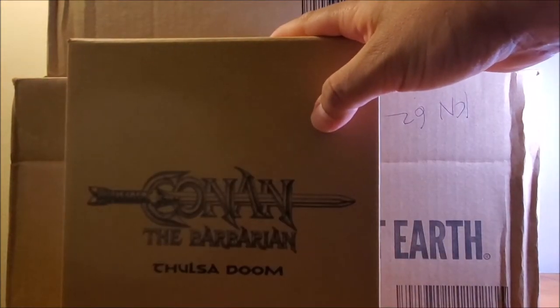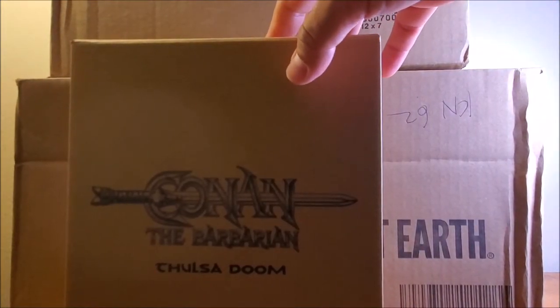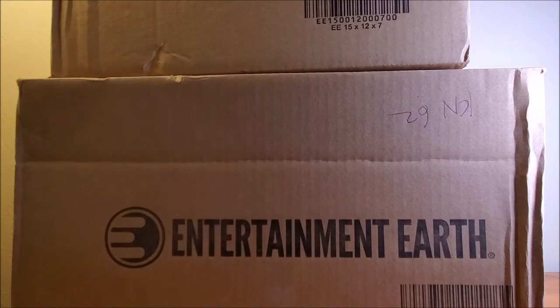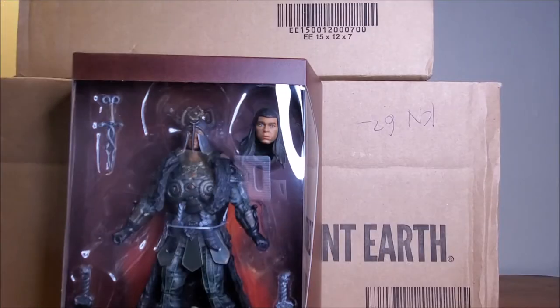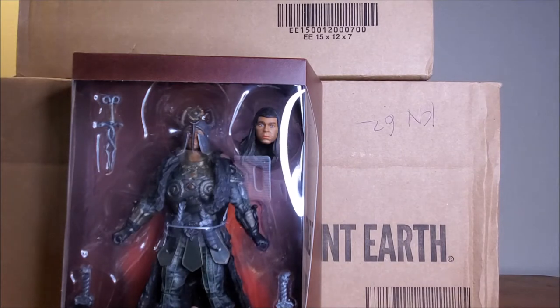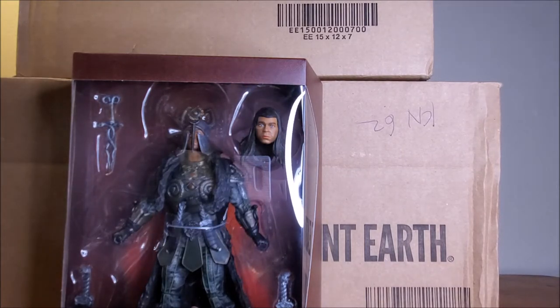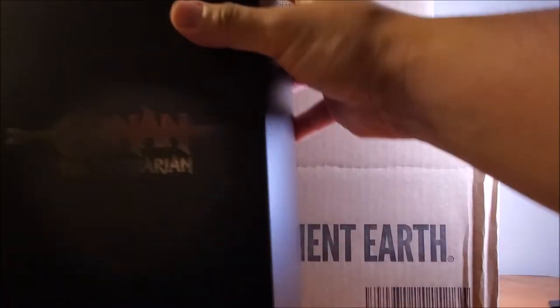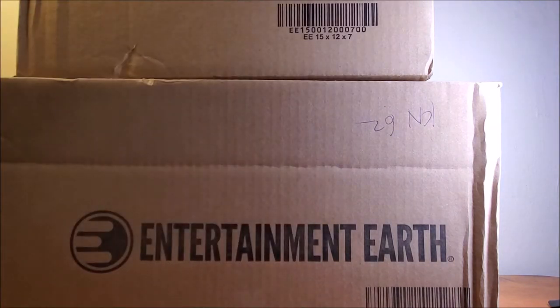The other thing I got in that box was the Super 7 Conan the Barbarian Thulsa Doom figure. Let's pop this open real quick. Let me get this out of the little shipping box. Look at that. That is so cool. I love these Conan figures. Totally awesome. Can't wait to get all of them on video and do a full review. Maybe do a little artwork.